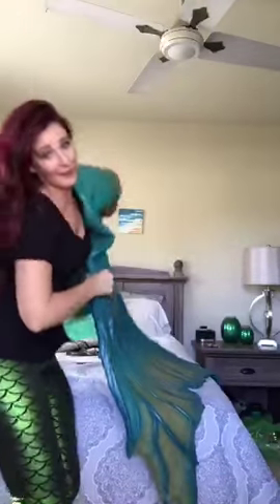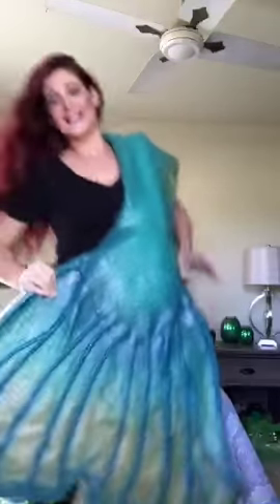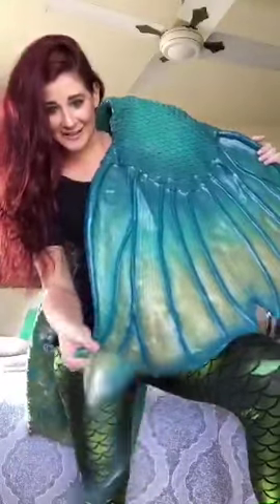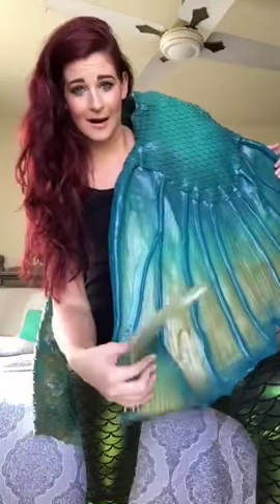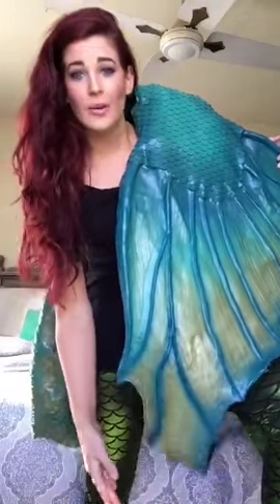This tail is made 100% out of silicone. If you've never felt silicone before, it's really weird and also very heavy. This is the fin of your Periscope Mermaid's tail right here - you can see it's silicone and it'll swim beautifully. I broadcast live underwater on Periscope with a GoPro, wearing my mermaid tails - it's super fun!